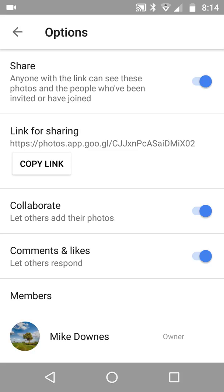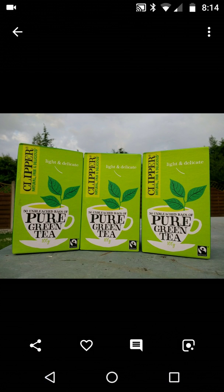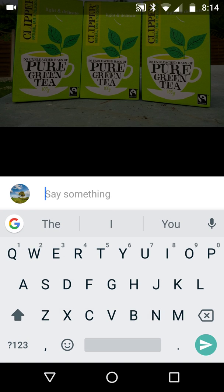The moment you turn on the sharing option it will give you a link to the album, and it also shows 'Comments and Likes' down here. I'm going to turn them on. I'm the owner of this album, so I go out and come back in.